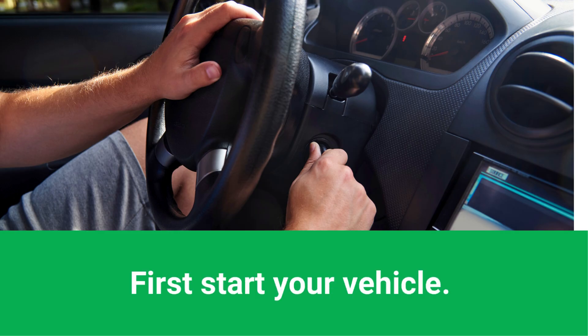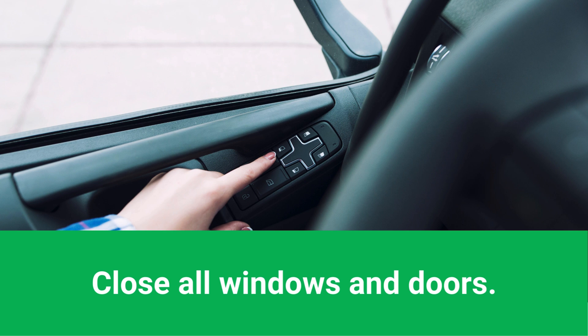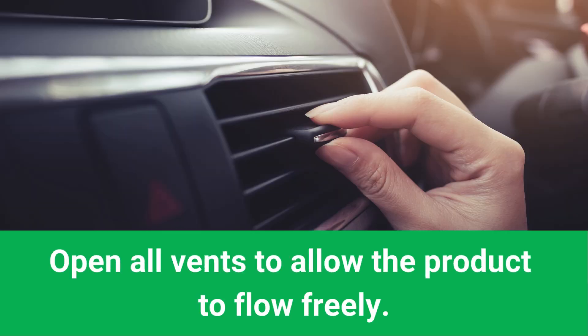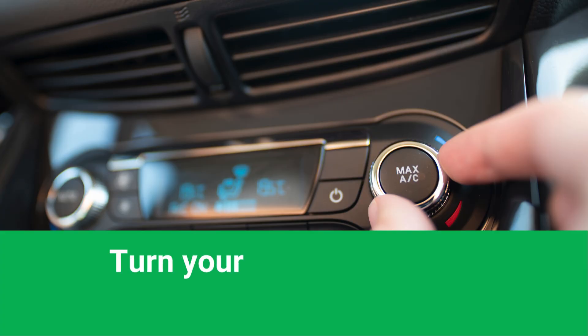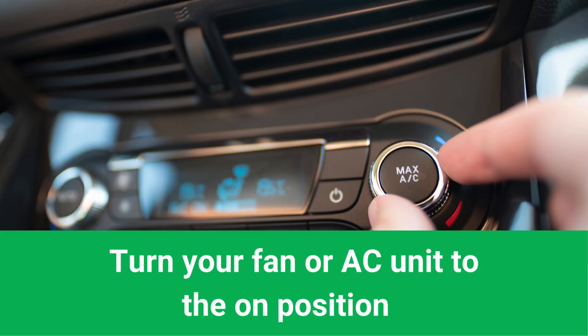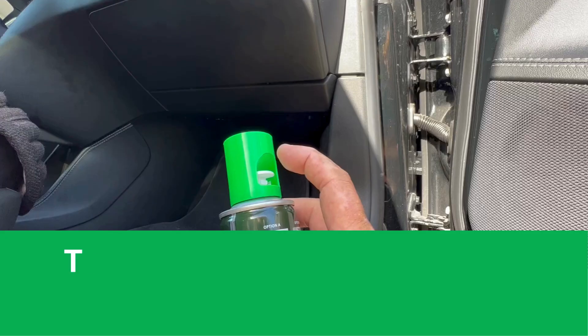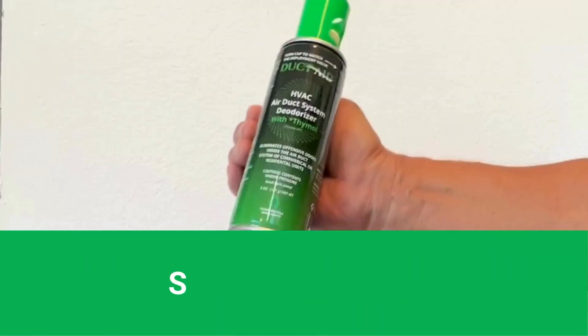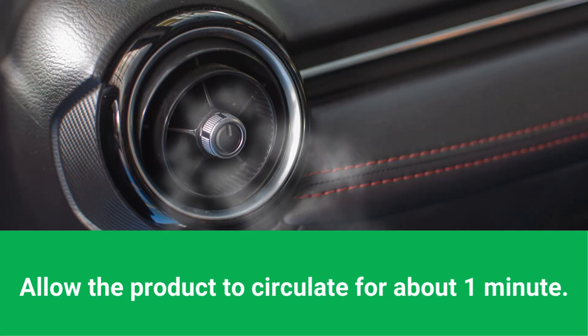First, start your vehicle. Close all windows and doors. Open all vents to allow the product to flow freely. Turn your fan or AC unit to the on position. Turn the Duct Aid cap to meet the deployment valve. Shake the can well.